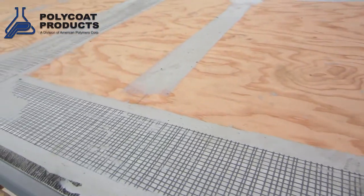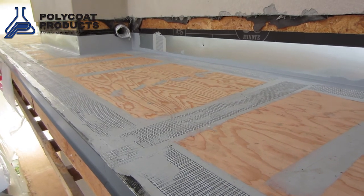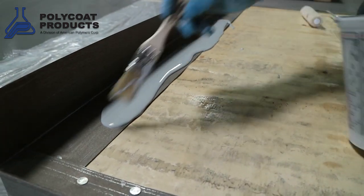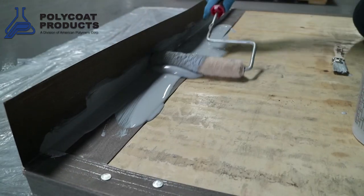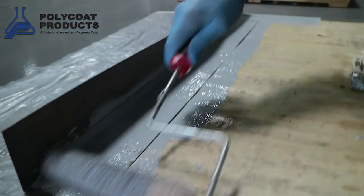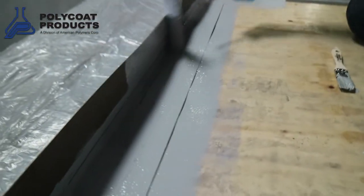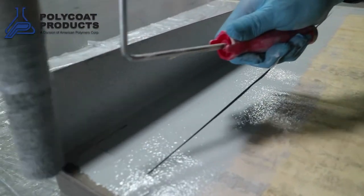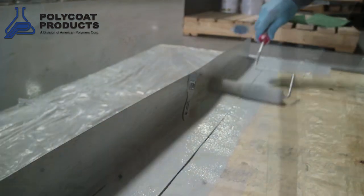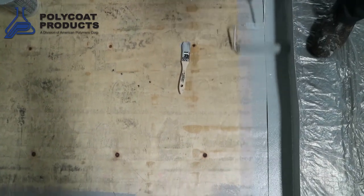Another important aspect of applying these deck coating systems is applying primer to those surfaces that require priming, namely sheet metal flashings and concrete. These coating systems are self-priming on plywood. All exposed sheet metal flashings must be primed with a two-part epoxy primer, and that also applies to concrete when applying these systems to concrete decks. The primer is typically applied with a flat squeegee over large surface areas or a three-eighth inch nap roller.